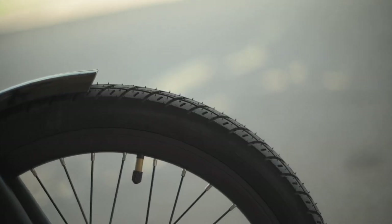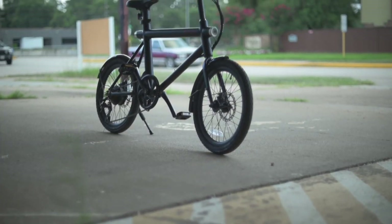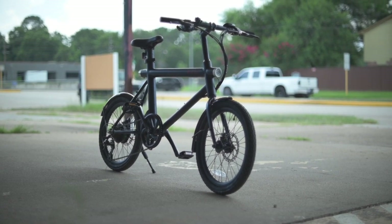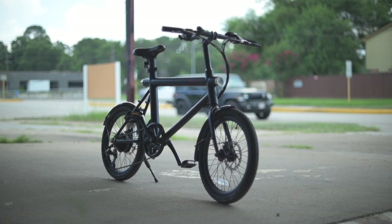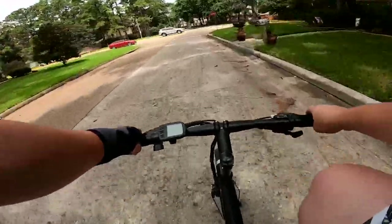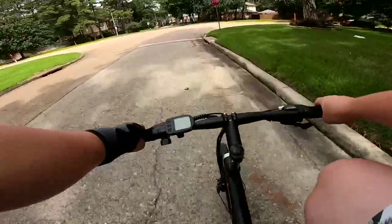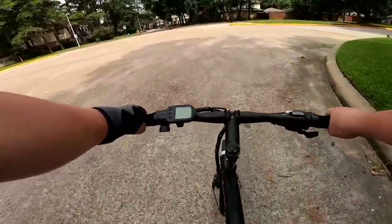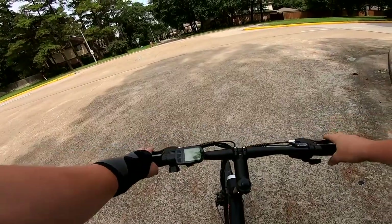The next part of suspension we like to talk about are the tires. The tires here are 20 by 2 inch Kenda tires. As I mentioned, these are street tires — no big knobbies, nothing wild. We don't have any extra puncture protection or sidewall reflective stripes. Since this is mainly going to be ridden around cars, having those extra features might be nice — puncture protection to make sure we get where we need to go, and sidewall reflective stripes for visibility if a car is approaching from the side.